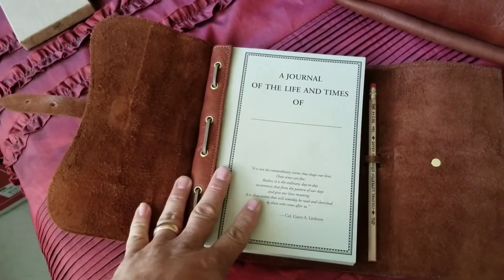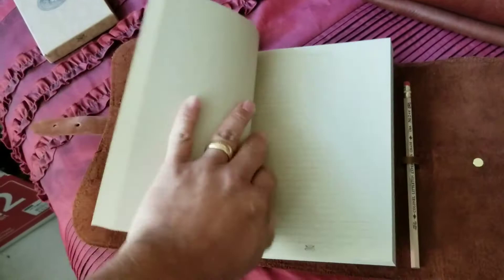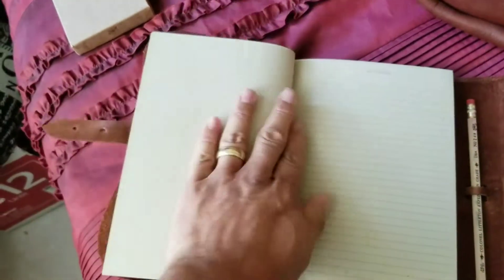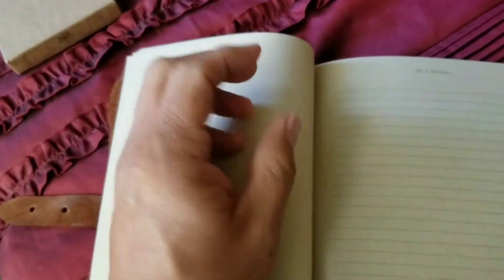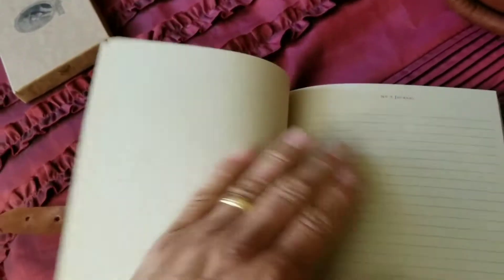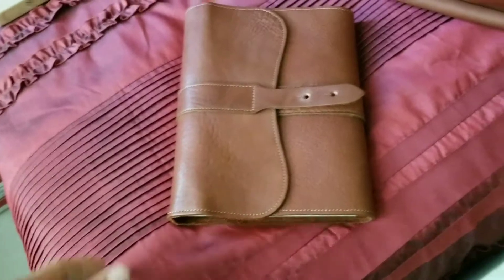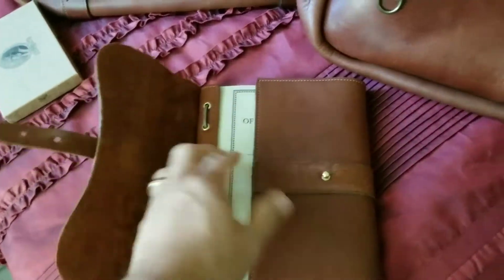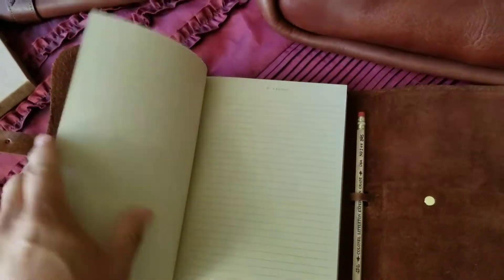Someone on the Colonel Littleton fan page commented that they were worried once you get further down into the section it won't lay flat — and that person is right. These first few pages you can probably flatten out, but further in I'll probably have to hold my hand here while I write. That's okay though, this thing is so cool. I am a writer of sorts — I write prose, short stories, music, songs, and lyrics — so there's going to be some masterpieces in this thing pretty soon.